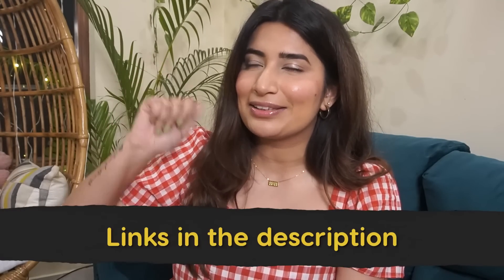You guys love my Amazon hauls, so these are also available on Amazon. Check the links in the description box.